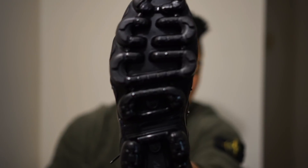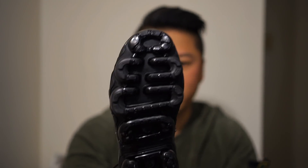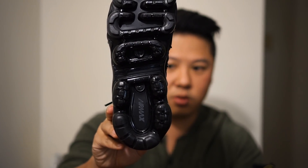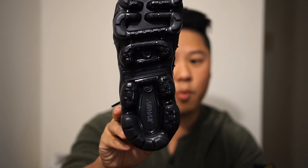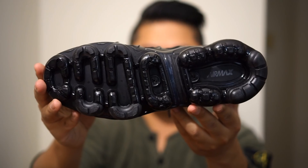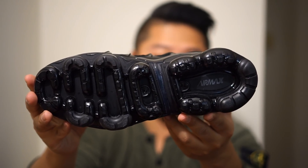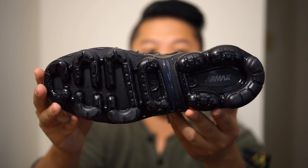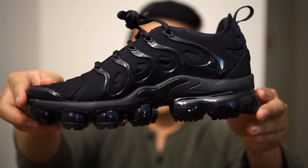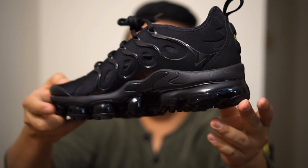Flipping over to the sole of the shoe, this is classic Vapor Max — there's really not much difference between a regular Vapor Max sole and the one on the Air Vapor Max Plus, which is a good thing because I love the Vapor Max sole. This is a very typical air unit for the Vapor Max. The cool part is obviously the combination of the Vapor Max outsole and an Air Max Plus midsole, with the idea of creating better comfort.